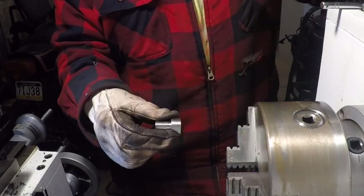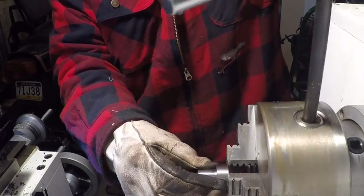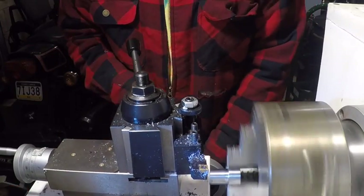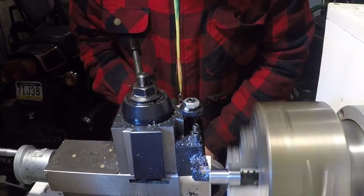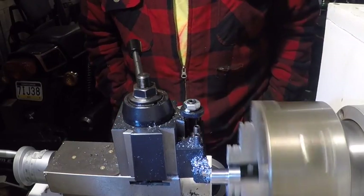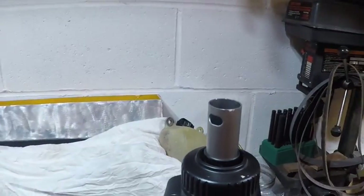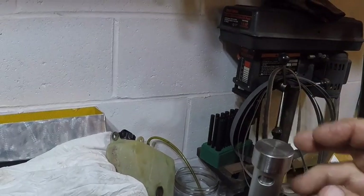I took it to the saw and cut it to length. We saw the lathe work, and there it is.